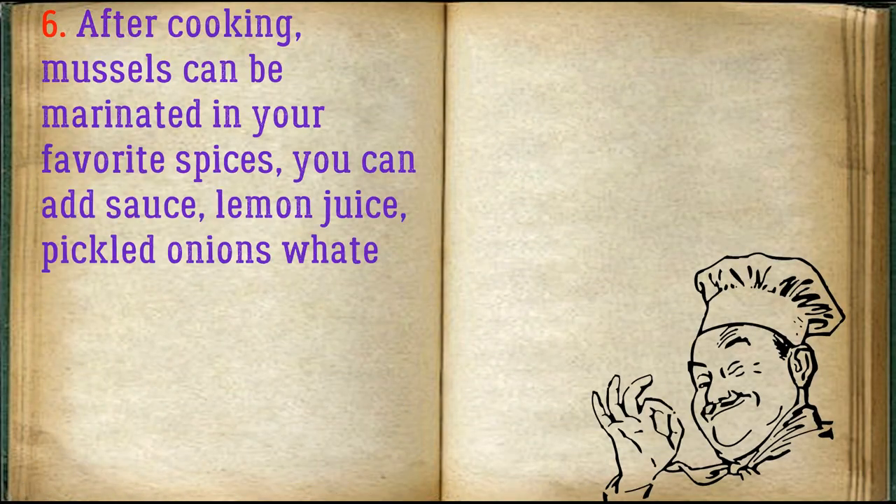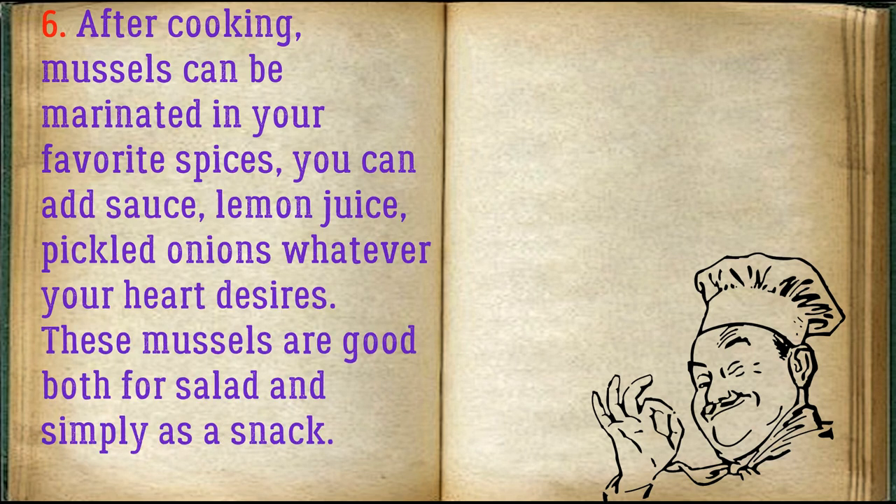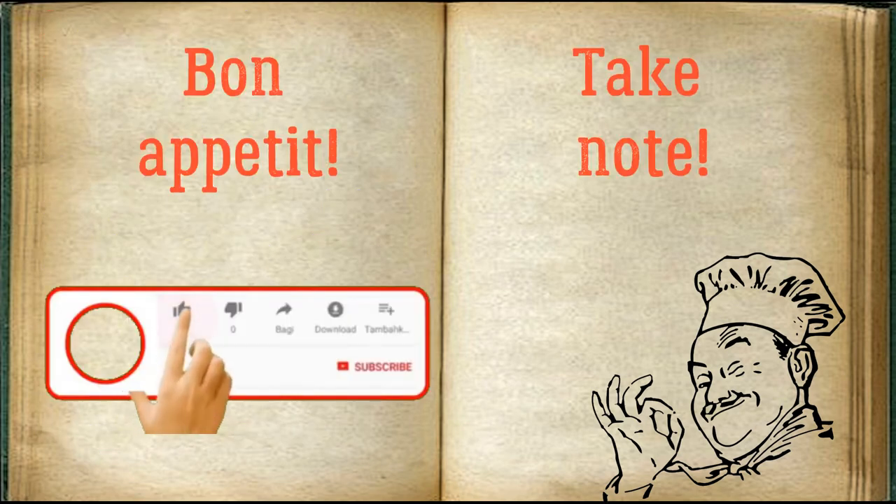After cooking, mussels can be marinated in your favorite spices. You can add sauce, lemon juice, pickled onions — whatever your heart desires. These mussels are good both for salad and simply as a snack. Bon Appetit!